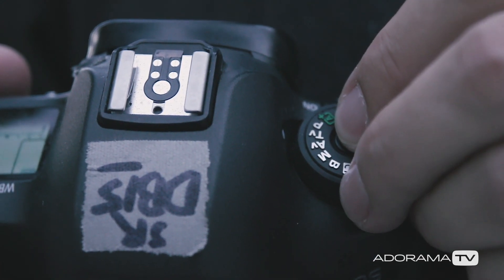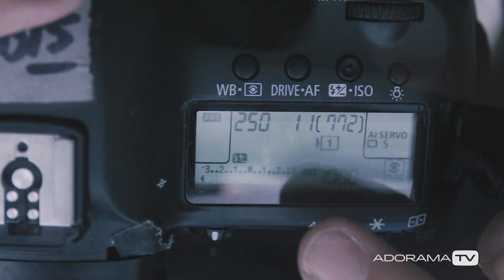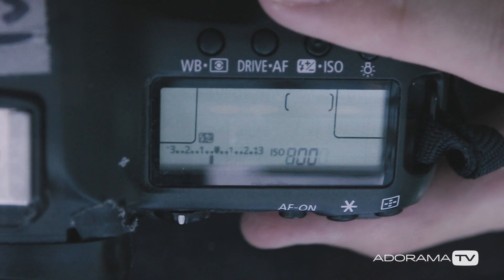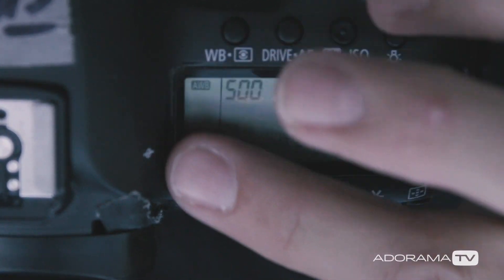Finally, shoot on manual exposure, because your camera's meter can easily be fooled by the big areas of light and darkness. The moon is much brighter than you think. A good rule of thumb for guessing the exposure is called the Looney 11 rule. Set your aperture at f11, and then match your shutter speed to your ISO. So for example, if you're shooting at 1/500 of a second, then you want an ISO of 500 at f11. Of course you should adjust to taste from there, but it's a good starting point if you're not using a light meter.